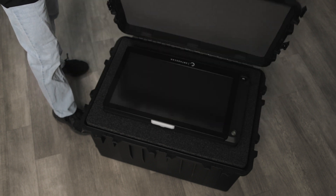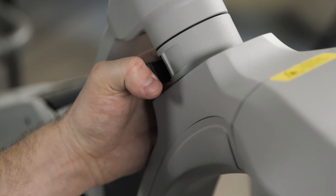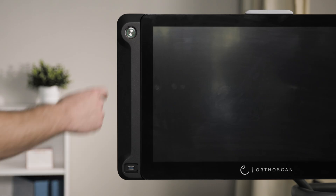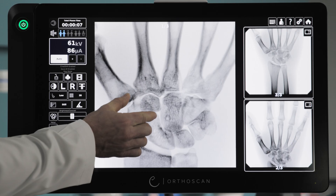Setting up Versa is quick and hassle-free. Simply unpack, mount it onto the accessory cart, and position the monitor, allowing for smooth, dynamic movement within your office. With just the press of the power button, Versa is ready to deliver real-time imaging on a high-definition 24-inch LCD touchscreen.